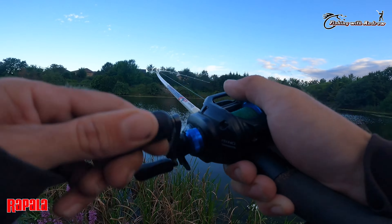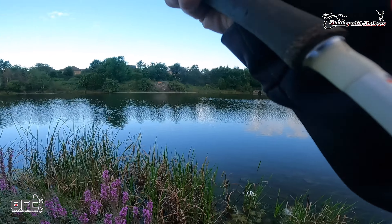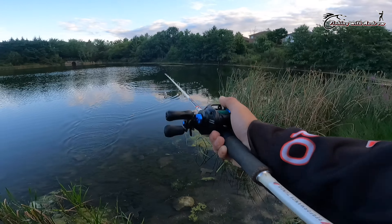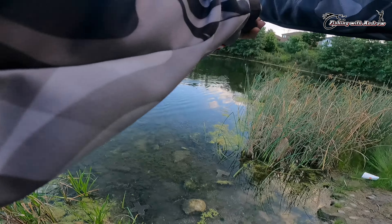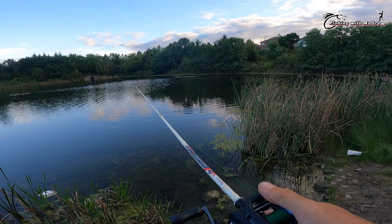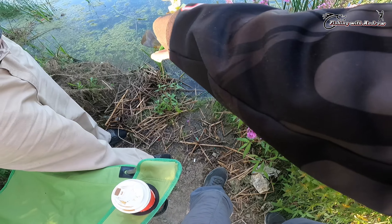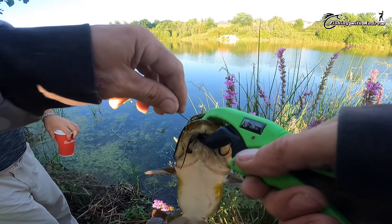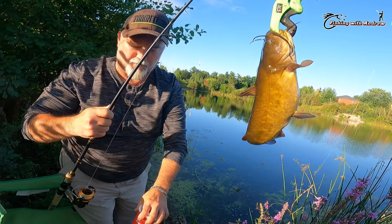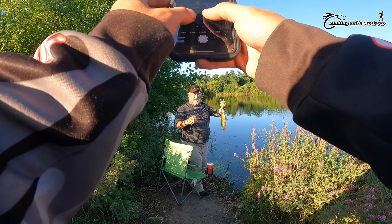There we go. Woo — oh, he came off. Damn, just a little one. That's going to fight pretty good. Worthy of a photo? I got the bass on video too.